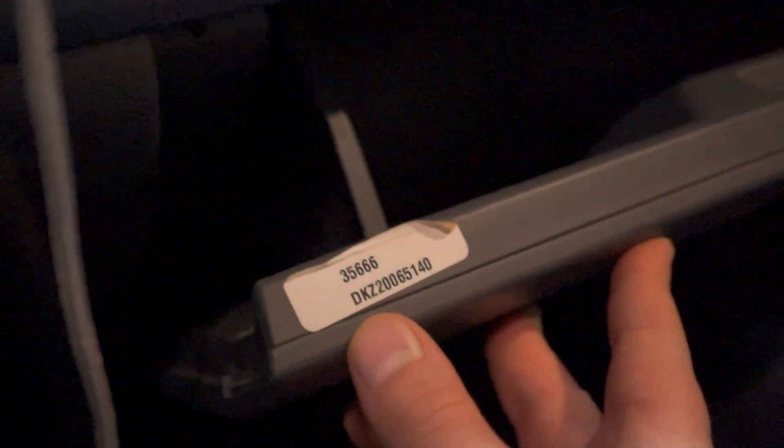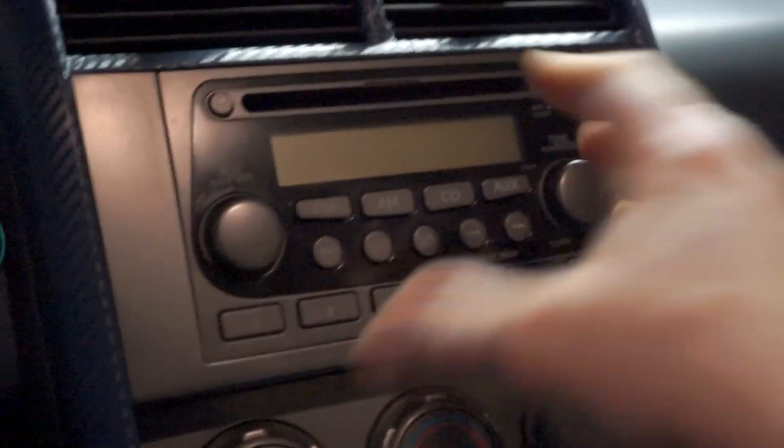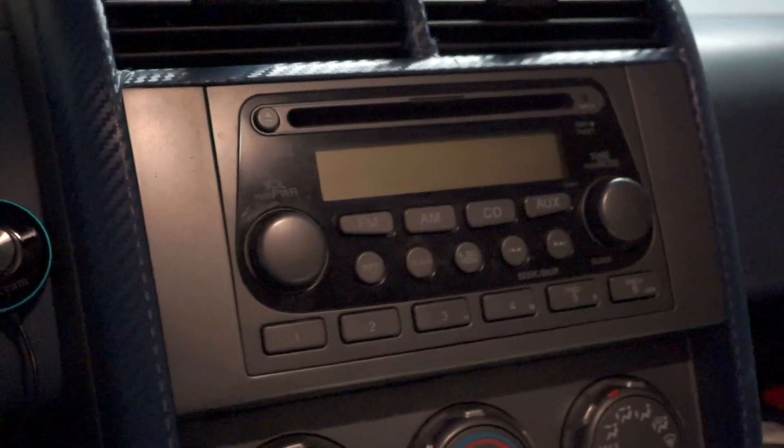Come down here to your glove box and right here you'll have the code. Mine is 3-5-6-6-6 because I have the double element, but you simply just type 3-5-6-6-6 and the radio should turn back on perfectly. I hope that helps — pretty simple.